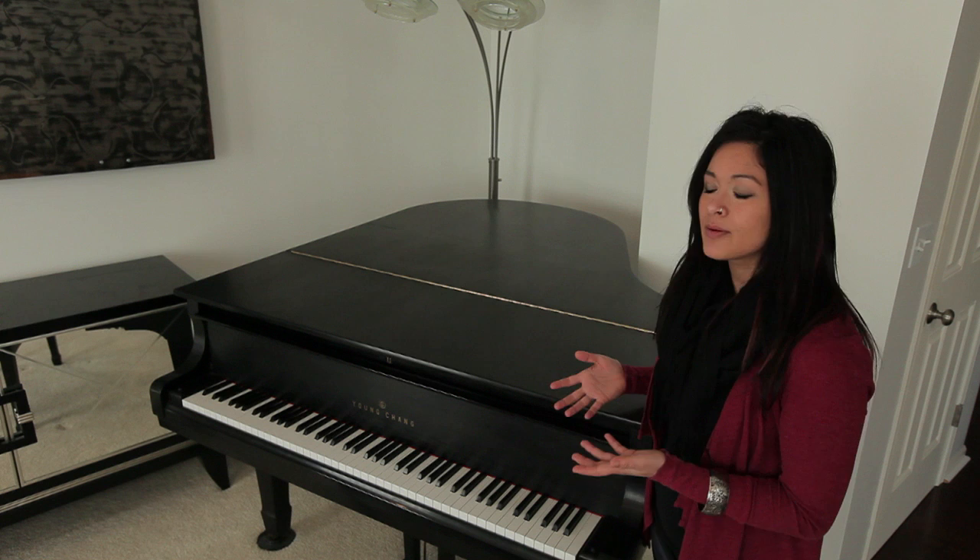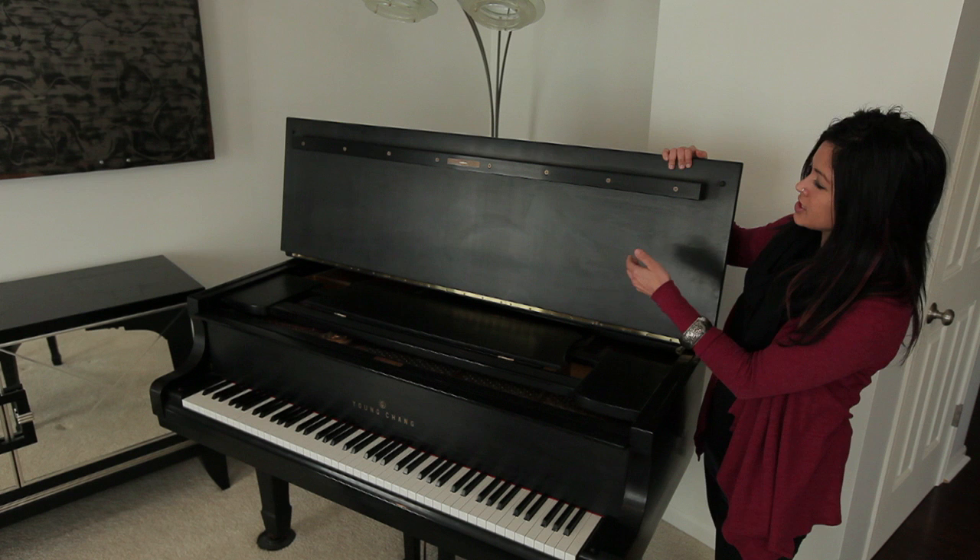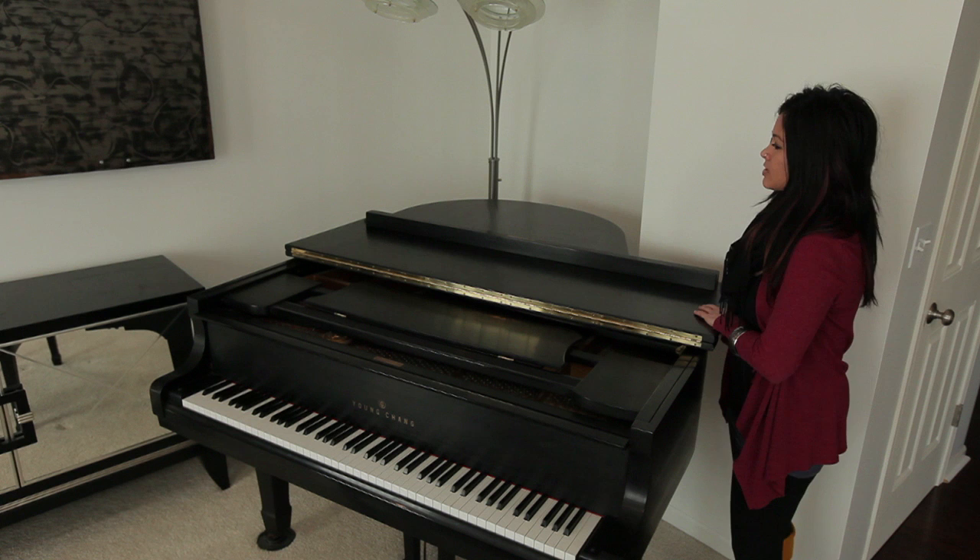This is perfectly acceptable, and in many ensemble situations, pianists will play with the lid in this position. However, we need to continue if you're going to be playing from music rather than playing from memory. The next step is to pull back the second lid, which you can do by pulling underneath, applying pressure, and gently allowing the lid to rest backwards.